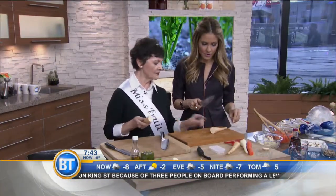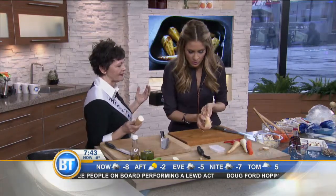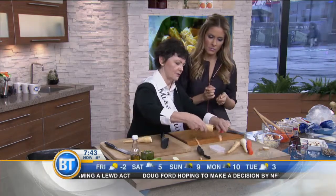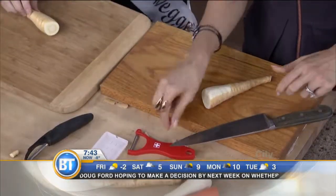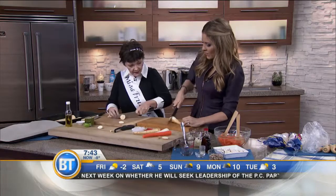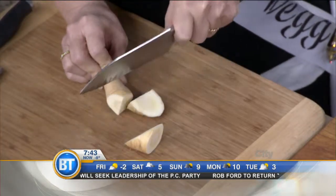You can peel them if you want, but I'm peace, love, and fiber — I sign all my books like that. If there's a brown spot, just take it off. Now here's a trick for cutting: instead of just going straight across, which looks boring, you go at an angle — angle, angle, angle. That's why she's Miss Fruit and Vegetable.